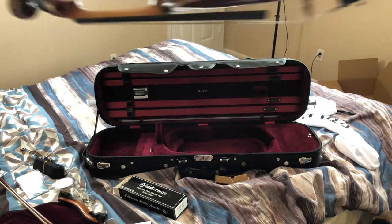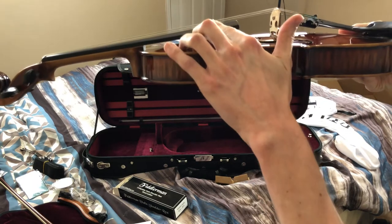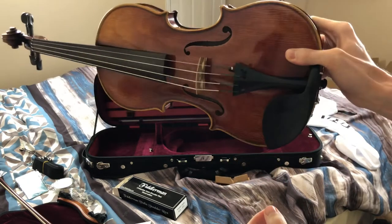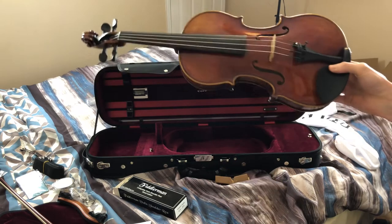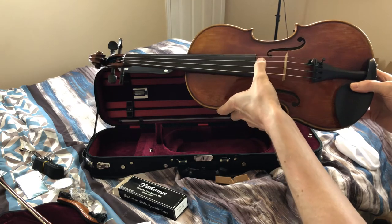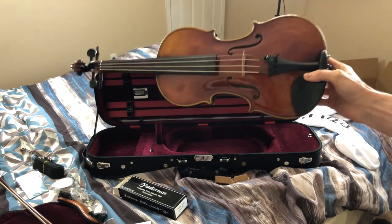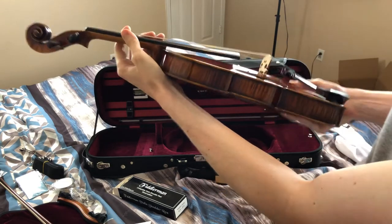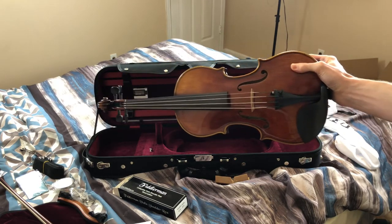I play guitar, and I know that's not really related to violin, but I can see if the strings look good. Everything looks set up correctly — there it is, the Fiddler Man Soloist. It sounds like it's pretty well in tune, that's all I know how to do right now. I can kind of play it like a guitar I guess, but there it is. This video is getting a little too long.